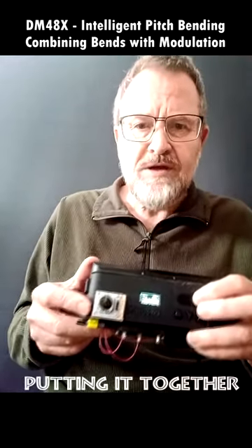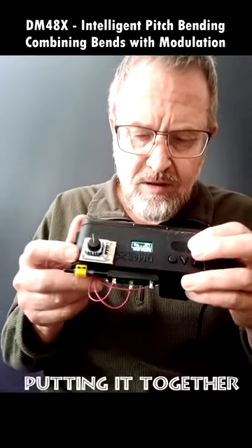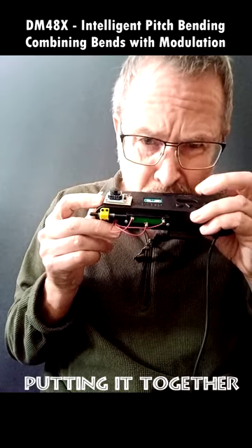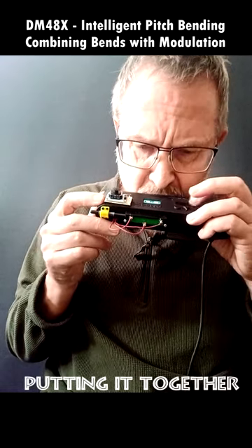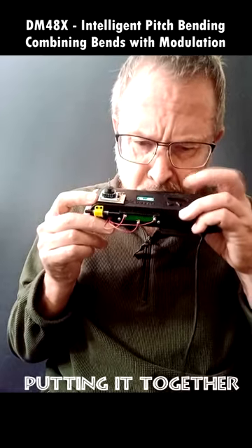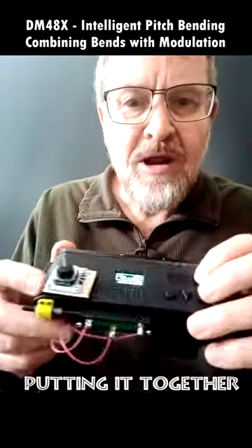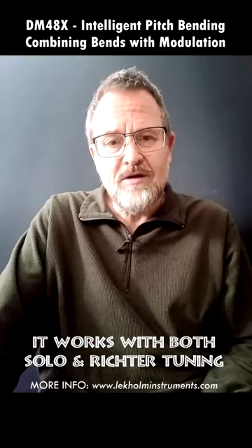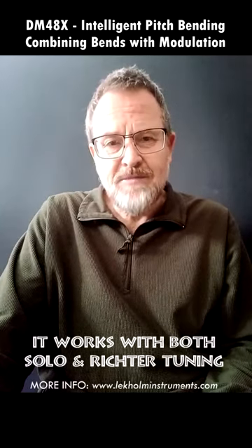So if I play a couple of phrases using the normal modulation, and then I just bring in my finger there for the modulation on the bent notes. Basically the potential is there for a lovely sound for those who are willing to put the time in.